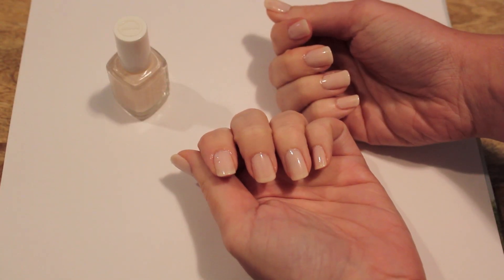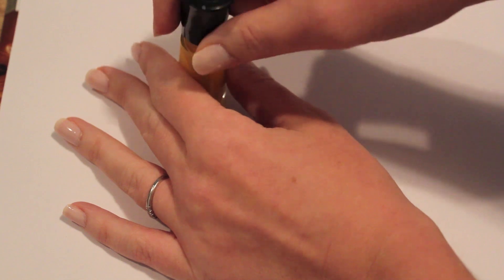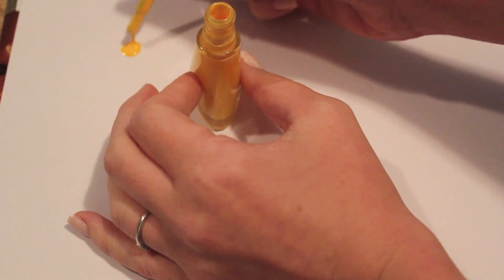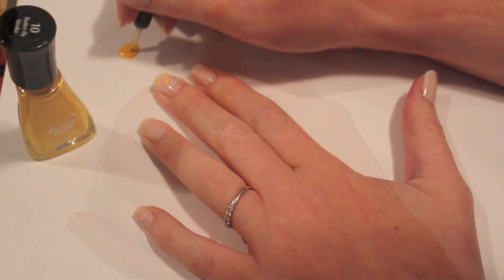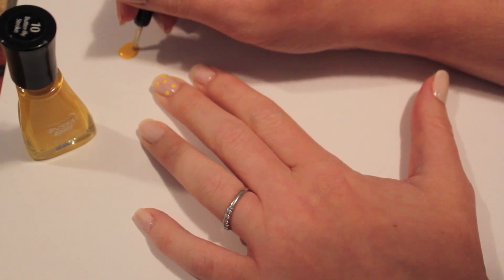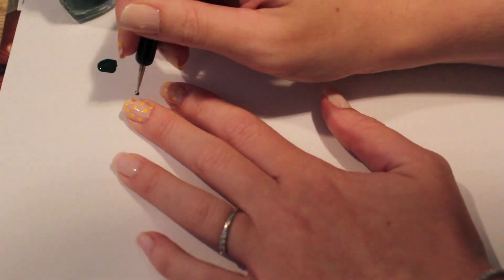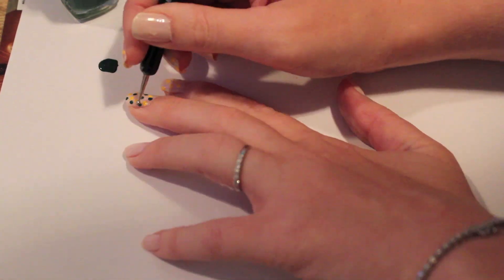I started by painting my nails with the neutral color South of the Highway and let them dry completely. Then I began making the scales by putting some of the yellow polish onto a clean dry surface and dabbing my dotting tool into it. Carefully I covered the nails on my index and middle finger on both hands in a layer of yellow dots, letting them dry completely before dotting the next color. I followed up with the dark green and painted those dots in between the yellow.